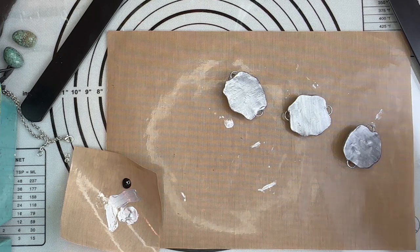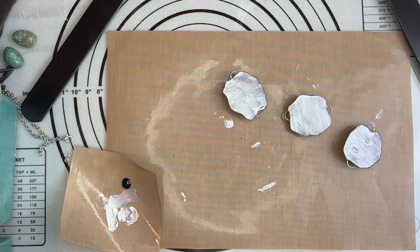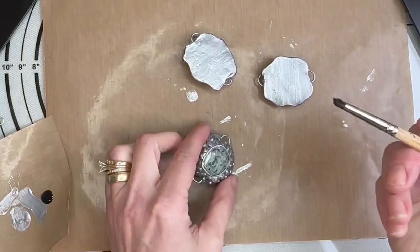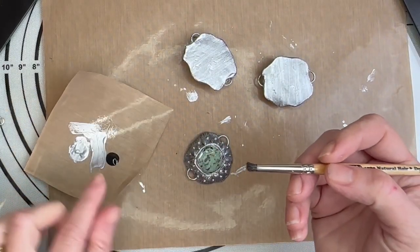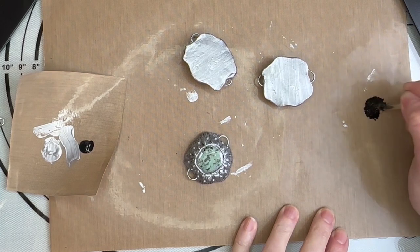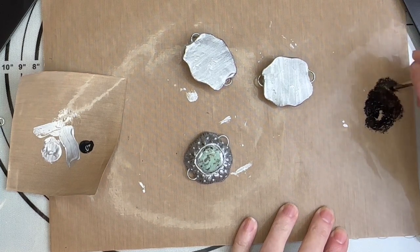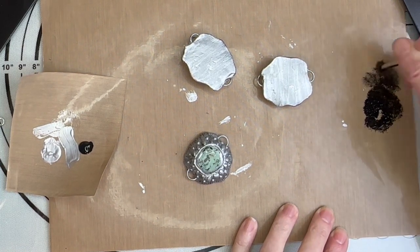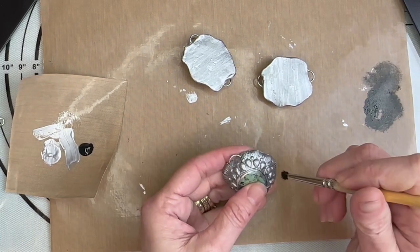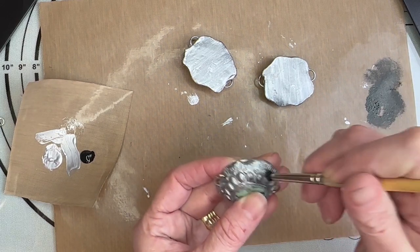To do the black I want to do like a dry brush, so to speak. I'm going to find my more stiff brush. I have my stiffer brush and I am just going to take my black paint and try to get most of that black off. I just want to get very little on here, and then I'm going to take it and just kind of go around my piece.